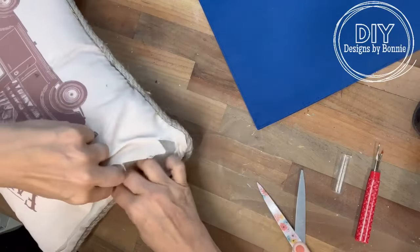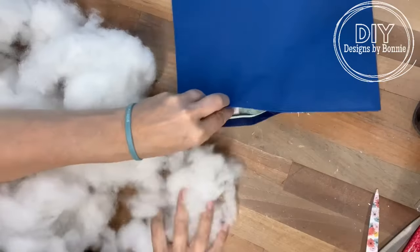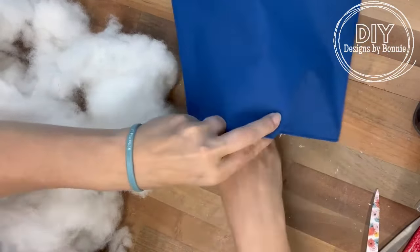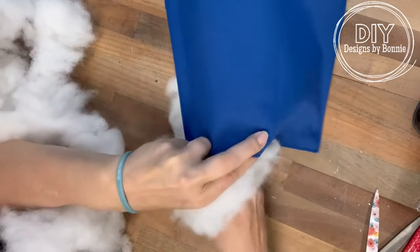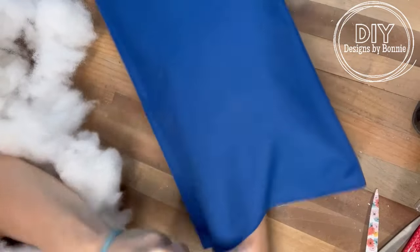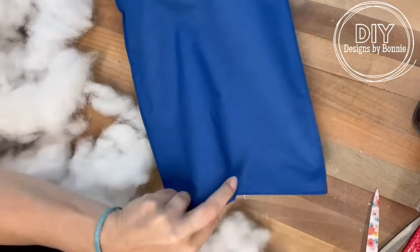I also saved the front of this pillow because I have an idea for a craft using that image part of it, so definitely stay tuned for that. I pulled everything out and started stuffing it into the placemat between the back and front to create the pillow, getting into all the little nooks and crannies to make it as full as possible. And I got a whole other pillow out of it too.